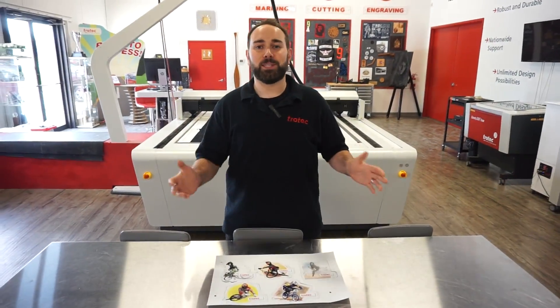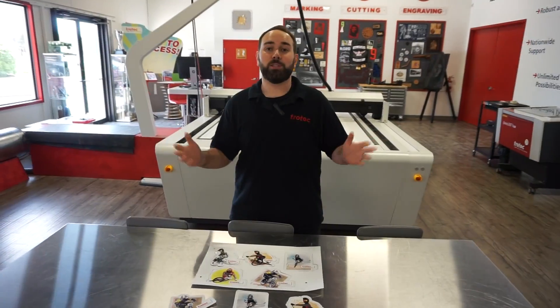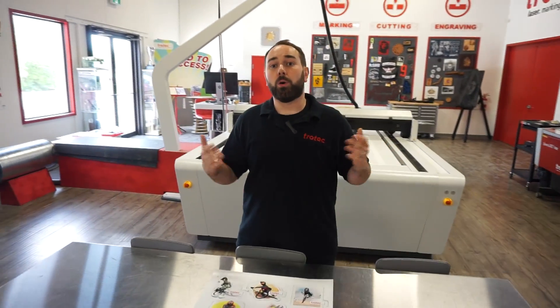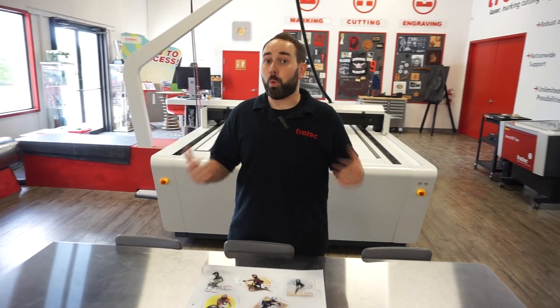Our Vision camera system is a great tool to use if you're trying to cut out hundreds of jobs at the same time. A laser would be a great upgrade for anybody using a plotter or a die cutter because it won't dull the blade and you can get your jobs done way quicker.